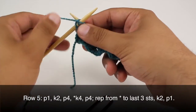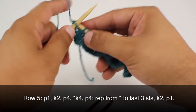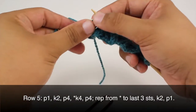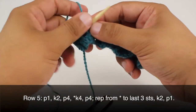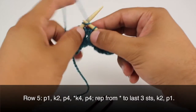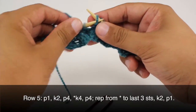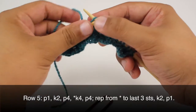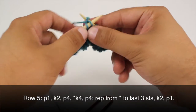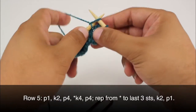Row 5. We're going to begin by purling 1, then we're going to knit 2, purl 2, and then purl 4. Then we're going to start our repeat by knitting 4, and we'll finish by purling 4. We'll repeat this sequence until we reach the last 3 stitches — knit 2, and then purl 1.